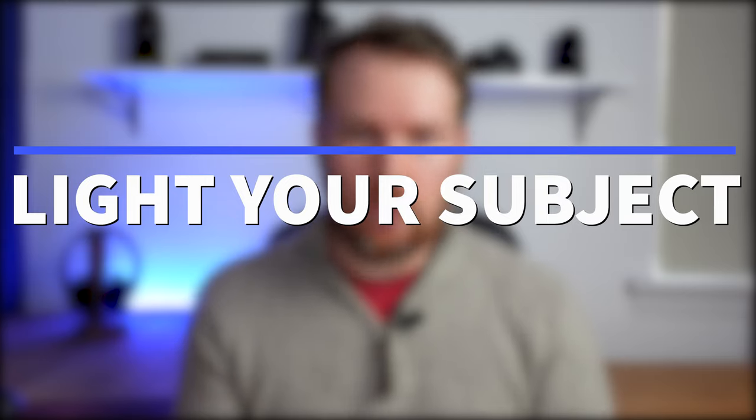The drawback to increasing the shutter speed is that less light gets into the image, so you'll need to look at what else you can do to make sure your image isn't too dark. Tip number three is to light your subject as much as possible. When you increase the shutter speed your image gets darker, and you might need to increase the ISO — but the drawback there is a grainier image. If you can light your subject with standard lights or a flash, that will allow you to increase the shutter speed and also freeze the subject.